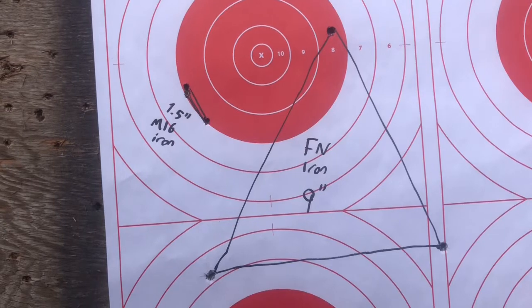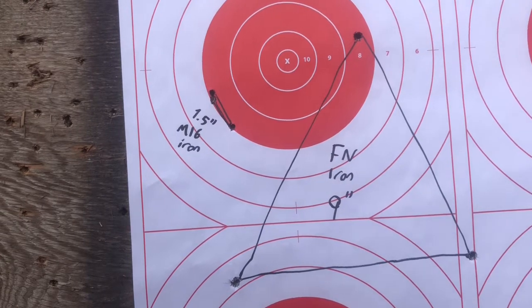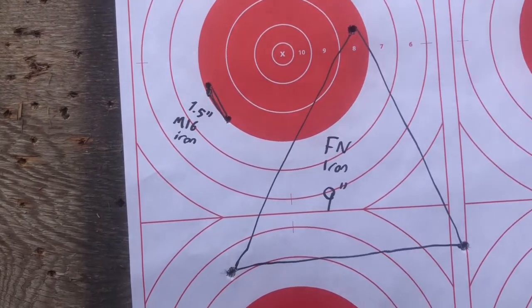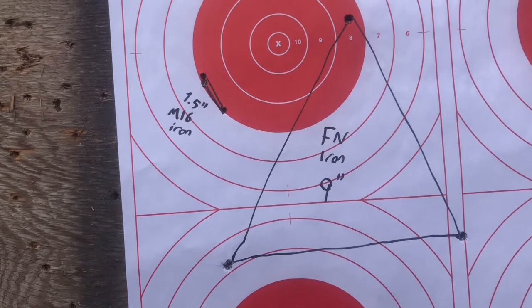You can call me lucky or you can call me a liar, but I just shot a 1.5-inch group with the M16 with iron sights — on the same target where I shot a 9-inch group with the FN rifle with iron sights. We'll talk about why that might be possible.